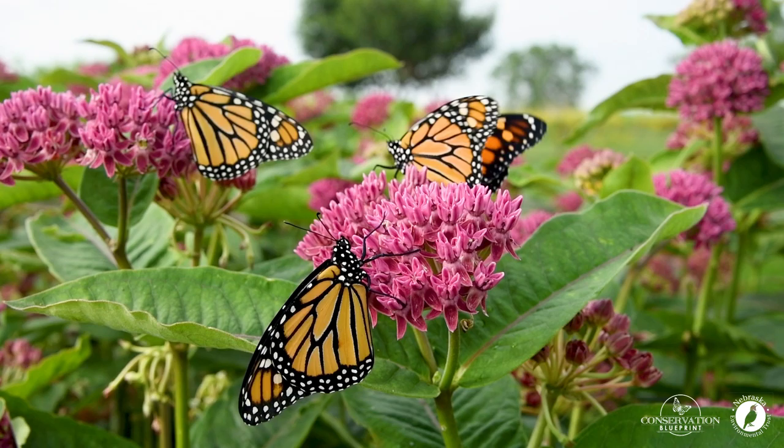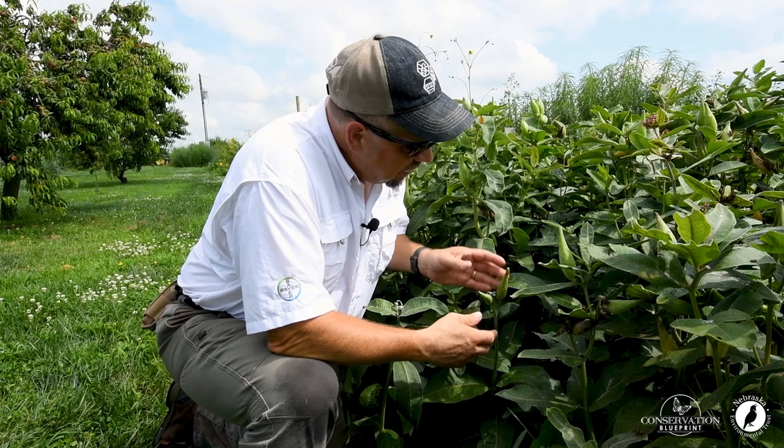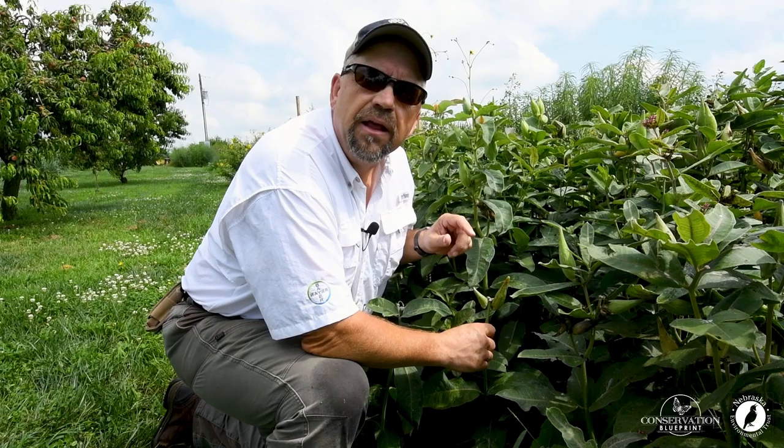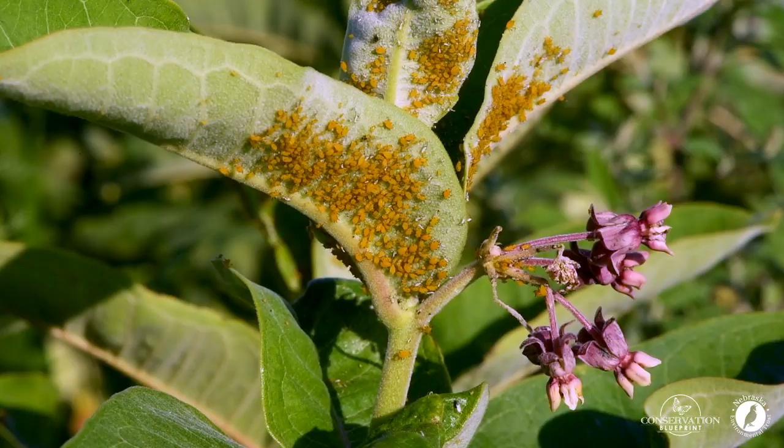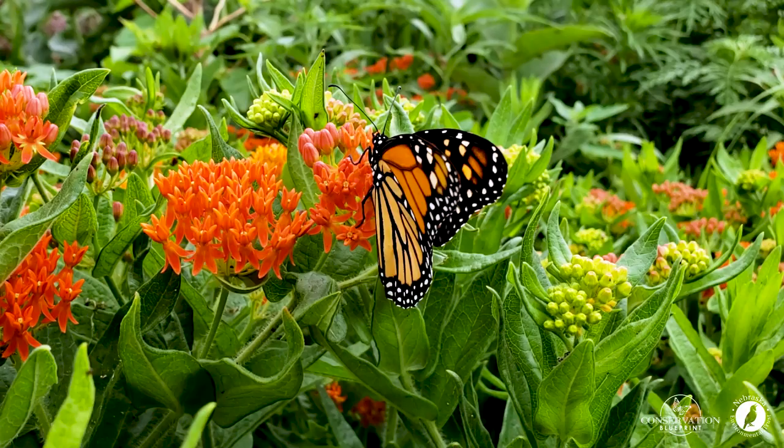If you're like me, this is the time of year where I start to find on my milkweeds these little vampires that suck the juices out of the milkweed and damage the health of the plant — called oleander aphids or milkweed aphids. Left uncontrolled, aphids can really affect the health of our milkweed plant and affect seed production.